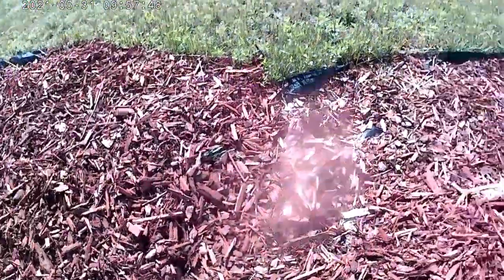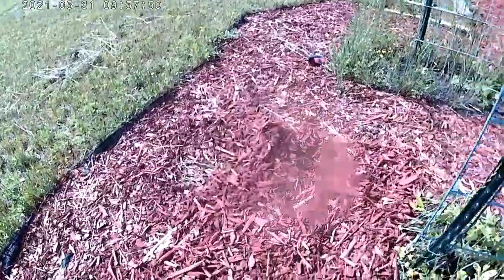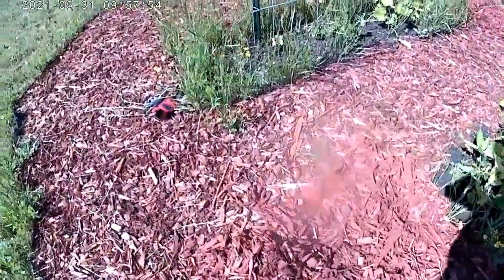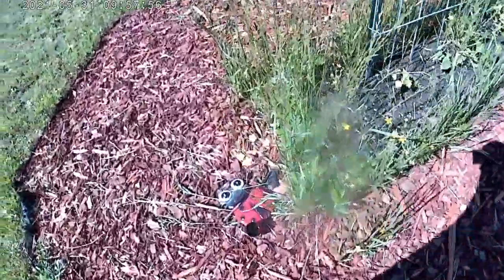These piles are going to be straightened out, and more mulch is going to go down on top of this landscape cloth. You can see either the wind has been blowing or the birds have been out and busy.